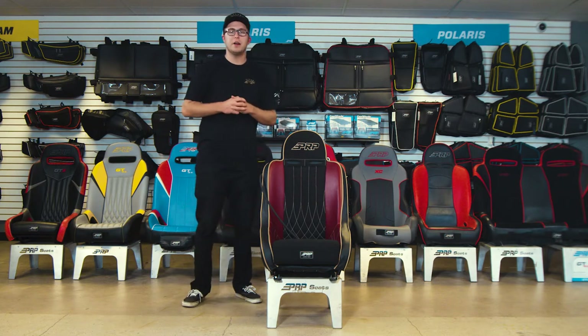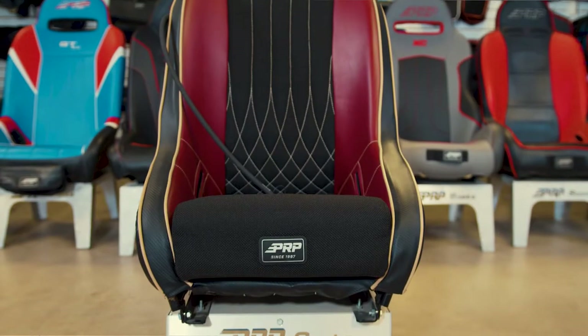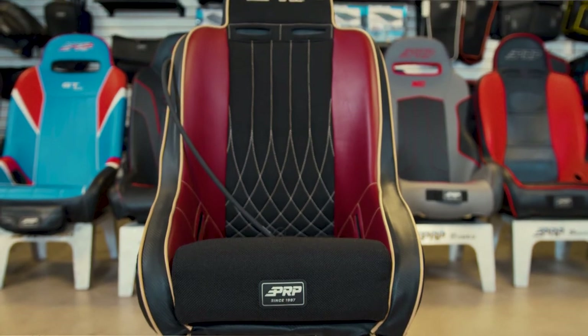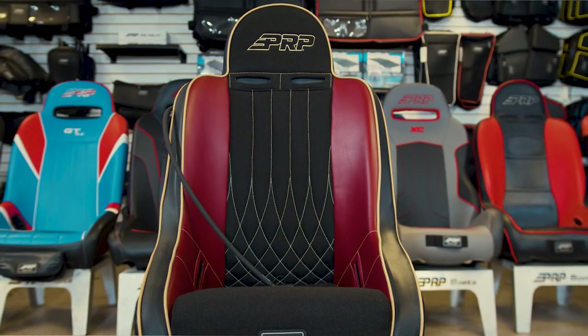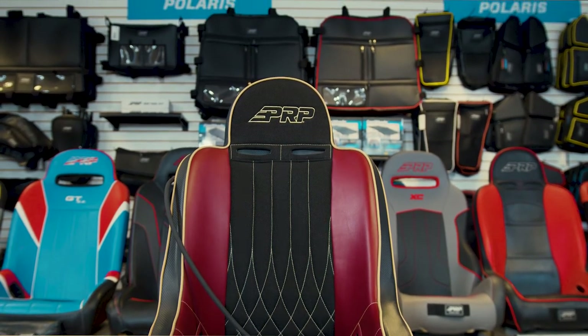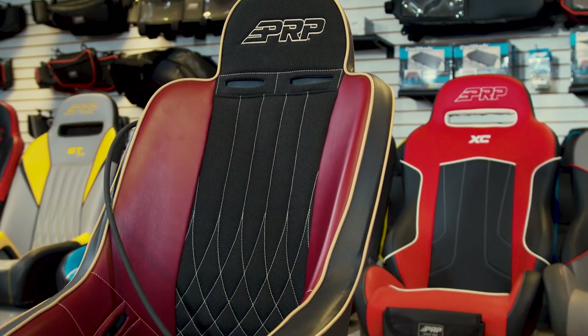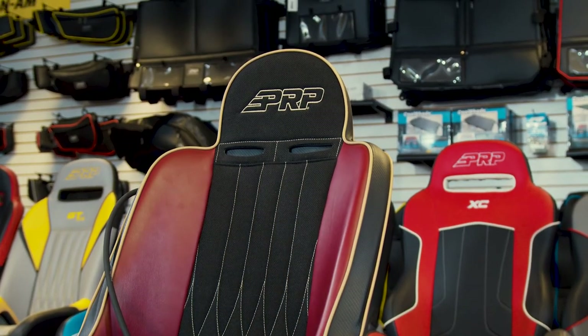What's going on, guys? This is Justin from PRP Seats here, and today we've got the Comp Pro Highback. Now, if you've been riding with PRP for a while, you know this is the OG of the OG suspension seats. This thing is built for off-road racing. It's our longest standing seat we offer here at PRP. It is amazing, and it still looks good to this day.